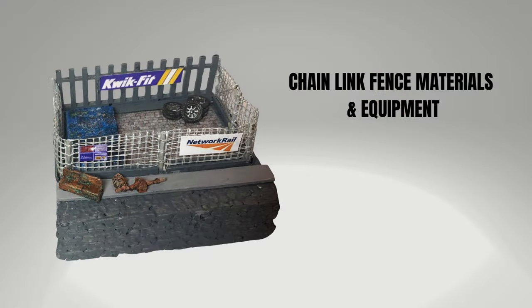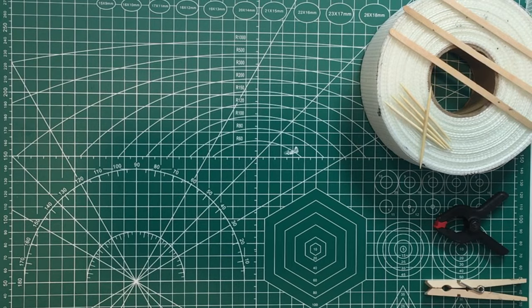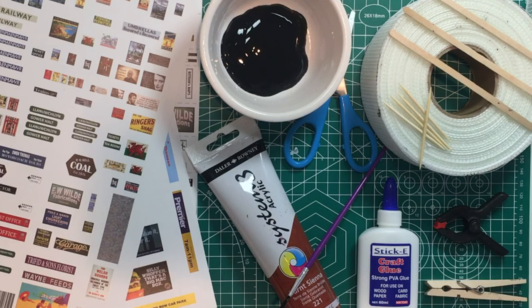The next two fences use plasterboard tape, otherwise known as scrim tape — it's the tape plasterers use to patch up holes in walls and it's really cheap: around five pounds for about 45 metres worth, so you can make fences to your heart's content for just pennies. The first fence I'm going to show you using plasterboard tape is the chain link style industrial fence. Here are the materials you'll need: plasterboard tape, cocktail sticks, coffee stirrers, clamps or ordinary clothes pegs, PVA glue, scissors, paint and paintbrushes, and some signs and posters in the era you're working in.